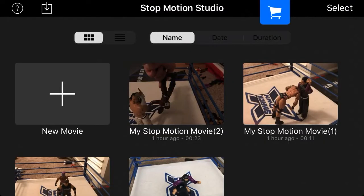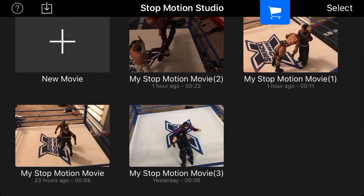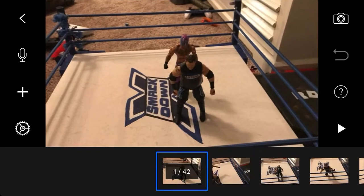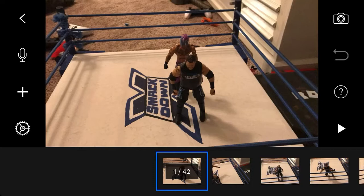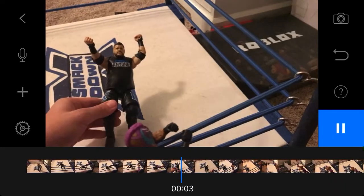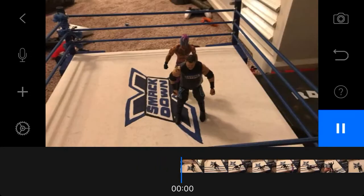I'm on Stop Motion Studio again. I'm going to do this series where I just keep showing WWE moves that I made, and hopefully you like them because I'm putting a lot of work into this. So let's just see the Rey Mysterio 619. And soon I'm going to be doing all of them combined in one video, so check out for that.